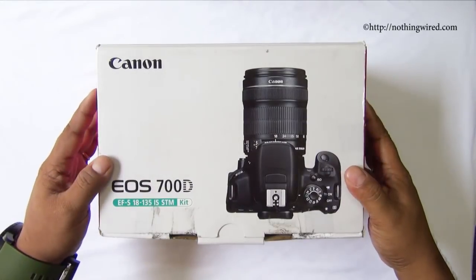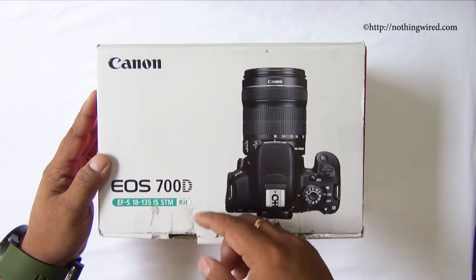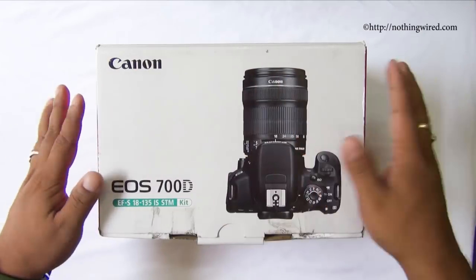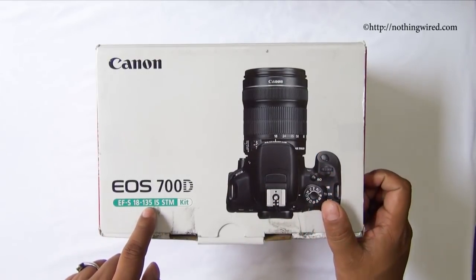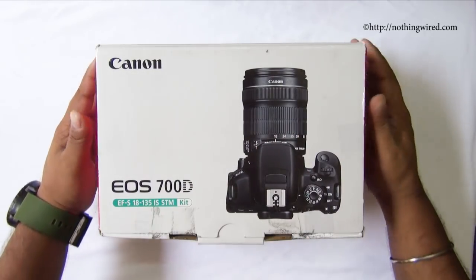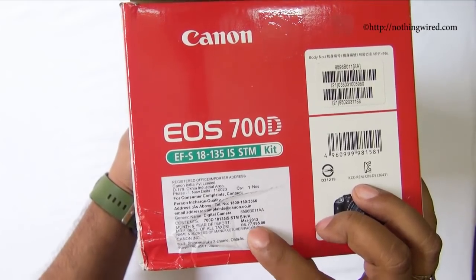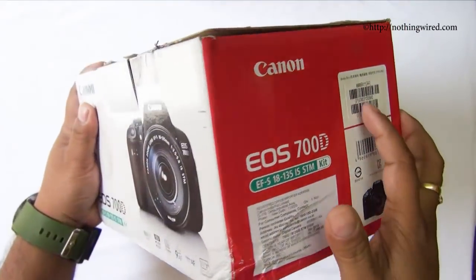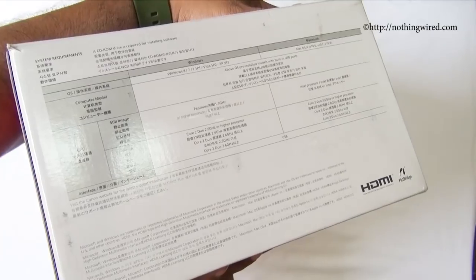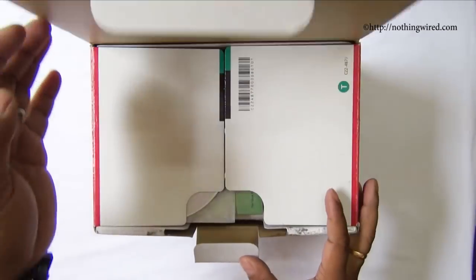The 700D comes in a fairly compact box. This camera has an APS-C size sensor — wherever you see three figures like 700, 650, 600D, 550D, those all have APS-C size sensors. The camera comes with an 18-135mm IS STM kit lens, but you can also choose the body only or with an 18-55mm lens. The price with the 18-135mm lens is 77,995 MRP, though you might get it cheaper from a local vendor or online retailer.